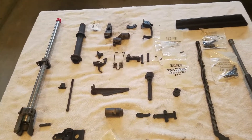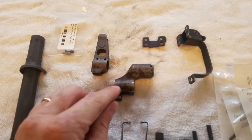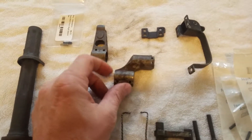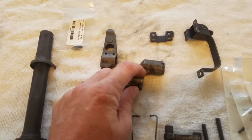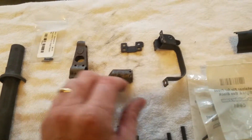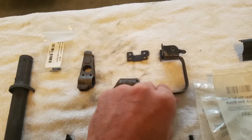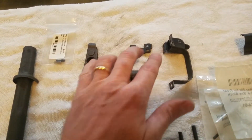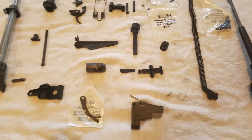Overall the quality is okay. These parts kits are getting a little concerning — prices are going up and quality seems to be going down a little. You can kind of see here, there's just surface rust on it, so I'll buff all that off and get it good to go. The trigger guard was kind of a pain in the ass to de-mill — getting the rivets out of that, I had a lot of problems with that, believe it or not.